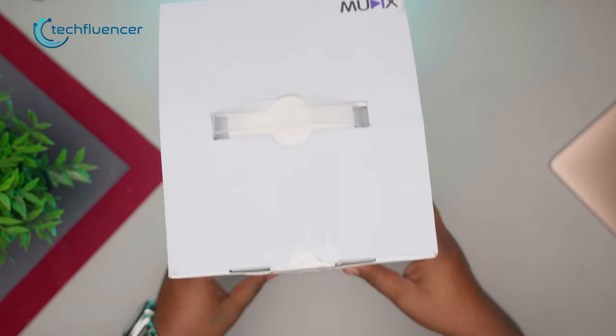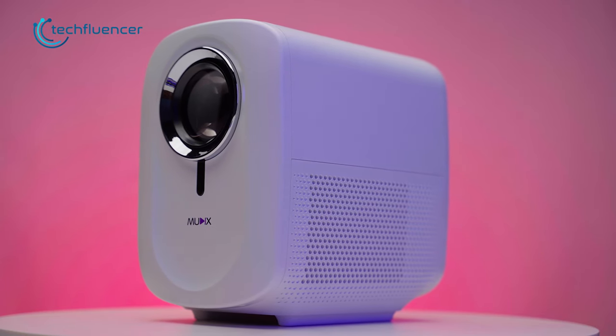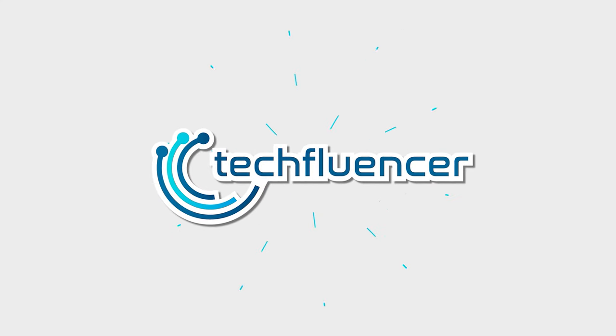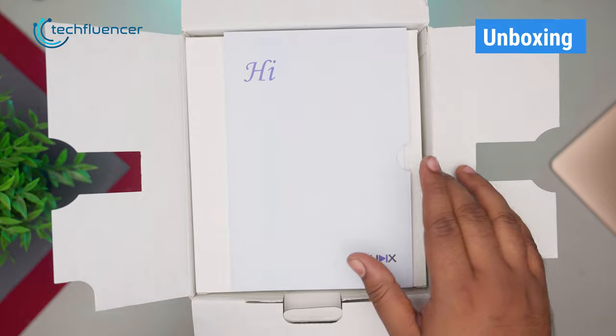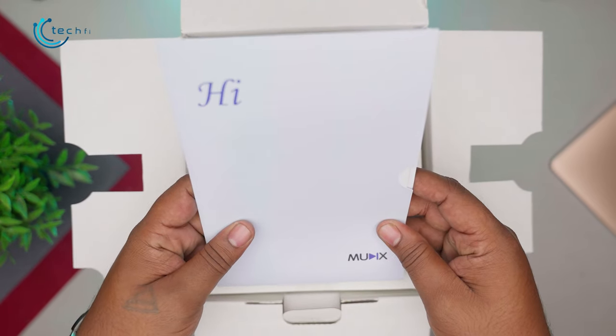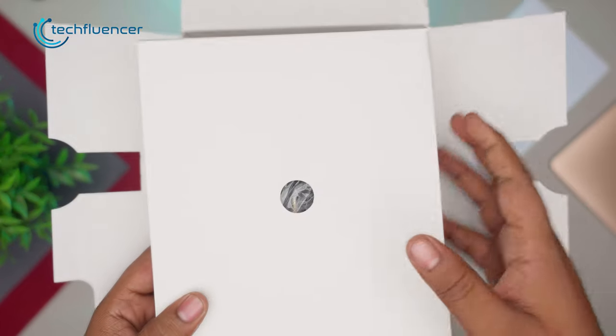In today's video, we'll be unboxing, testing, and reviewing it for you. Upon opening the box, the first thing that pops up is the instruction manual. Underneath it is a box full of accessories and cables.